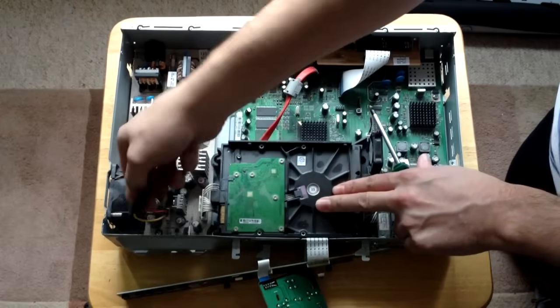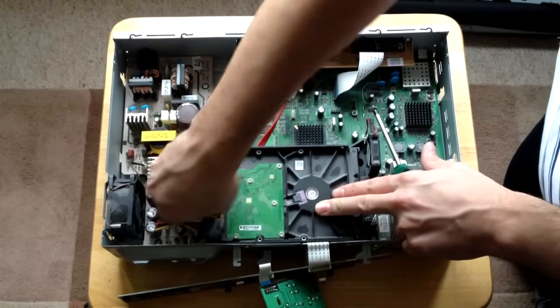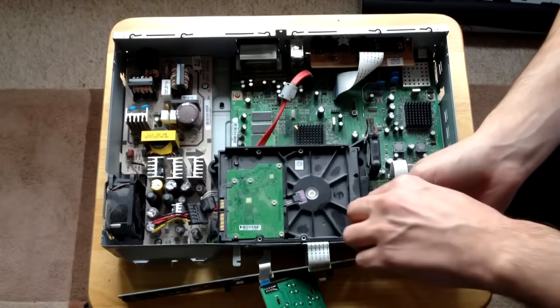Remove the power and SATA connection from the hard drive, and before removing the cache...